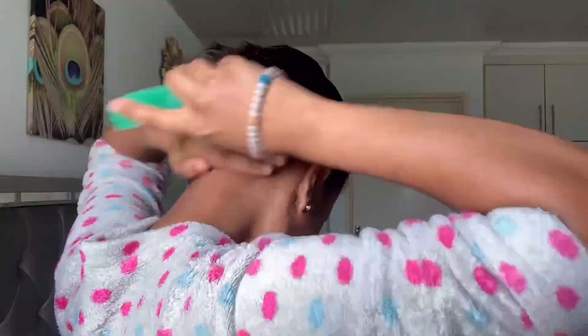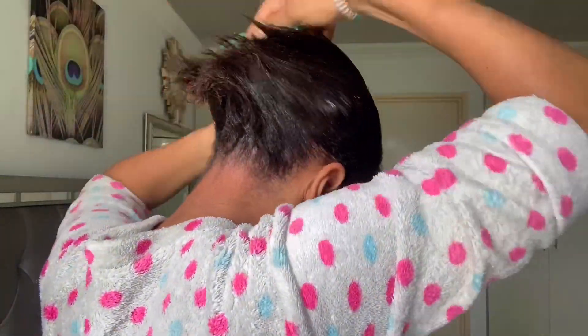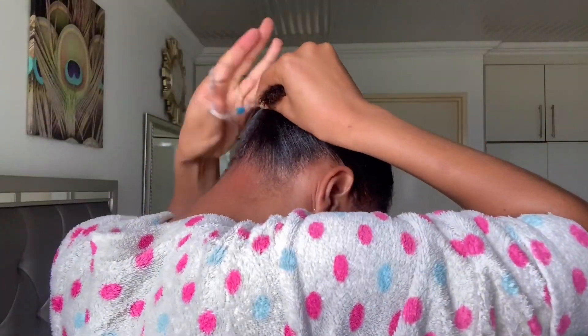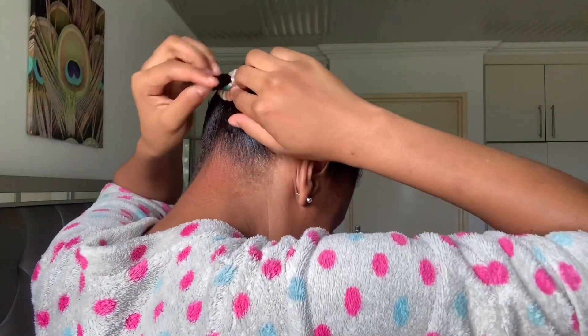When you're dealing with short hair, you want to make sure that every hair on your head is straightened. Let me show you guys what's happening now. I'm going to use my ribbon to gather the hair together and tie it up.